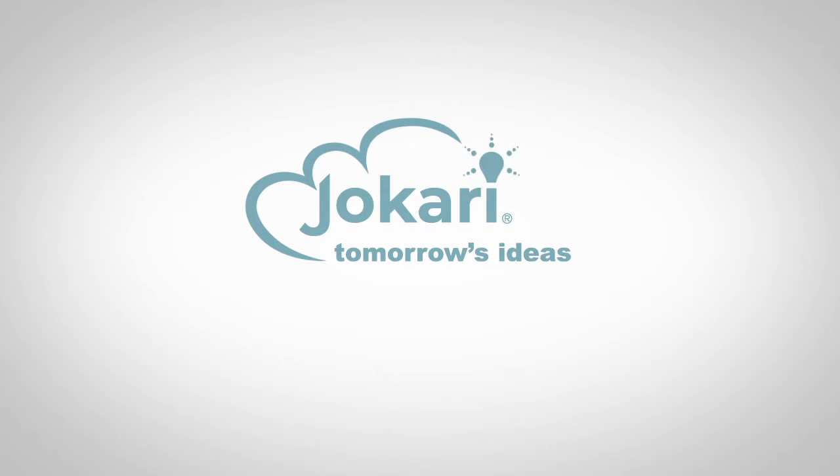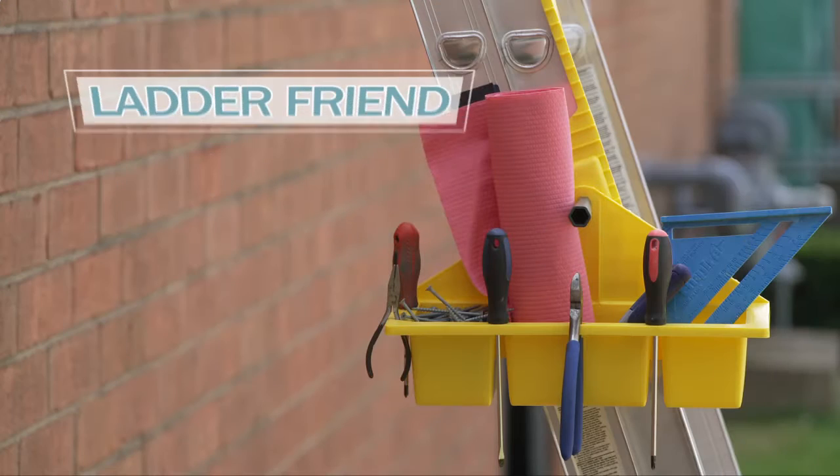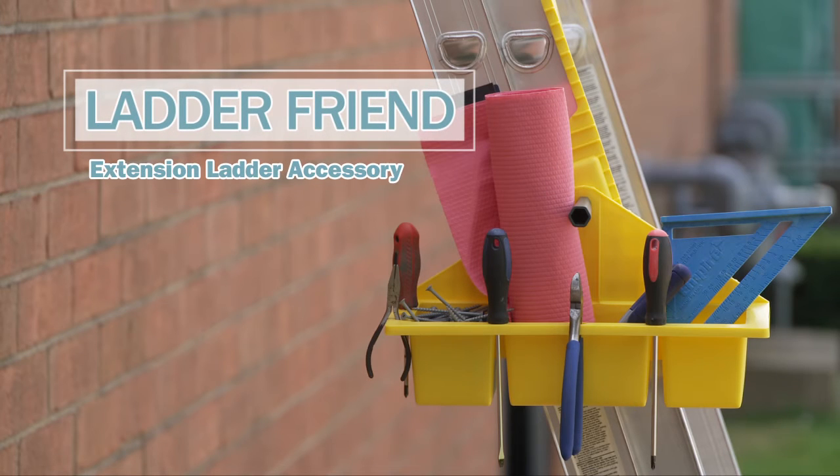Here's another innovative product from Jokari. Introducing LadderFriend, a tool tray that easily mounts to most extension ladders.